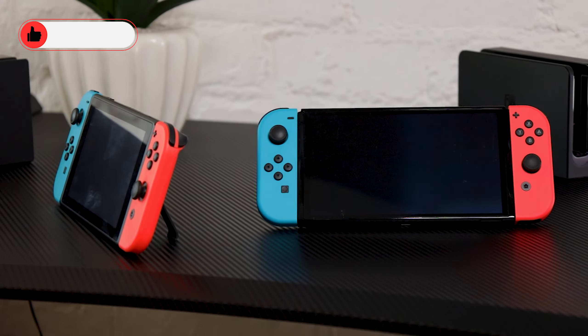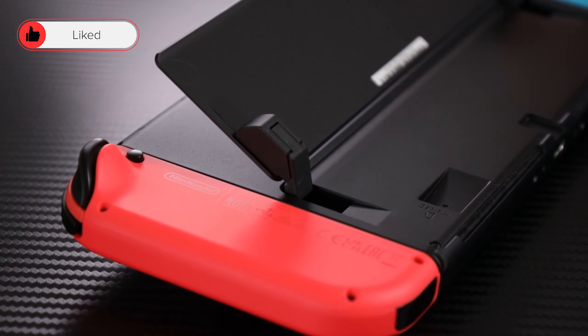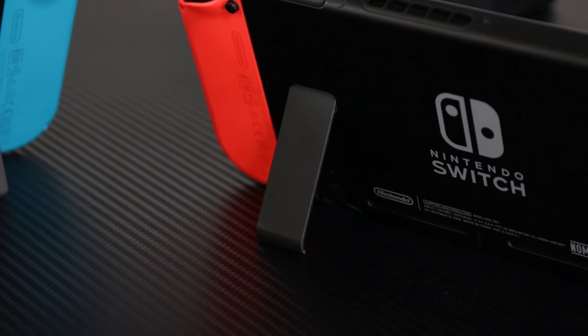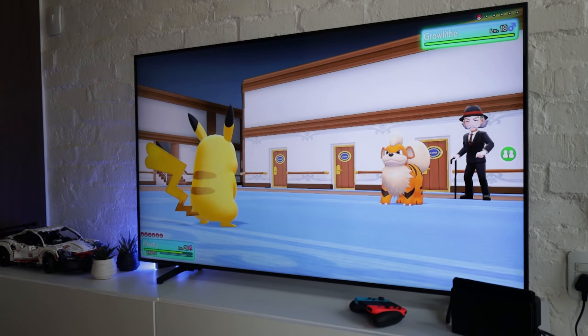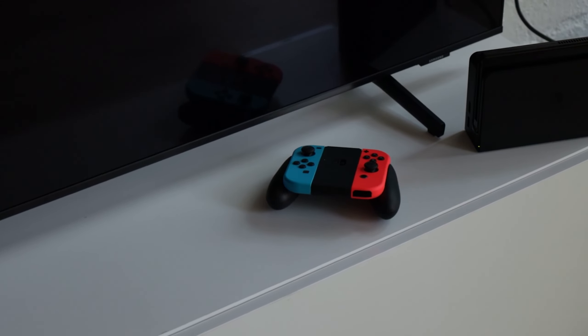Should you go out and buy the OLED model? I would say yes — it is overall a better feeling console with a bunch of features and qualities the standard one doesn't have, and for the price difference it will definitely be worth the extra money. Should you upgrade if you already have a standard Switch? Probably not, but the changes can justify an upgrade, and if you can sell your older Switch to offset some of the cost, then it could be worth it. If you mainly play in dock mode, stick to the standard edition since the performance is exactly the same, and you won't feel the difference unless you're playing a lot of online titles where the Ethernet port matters.